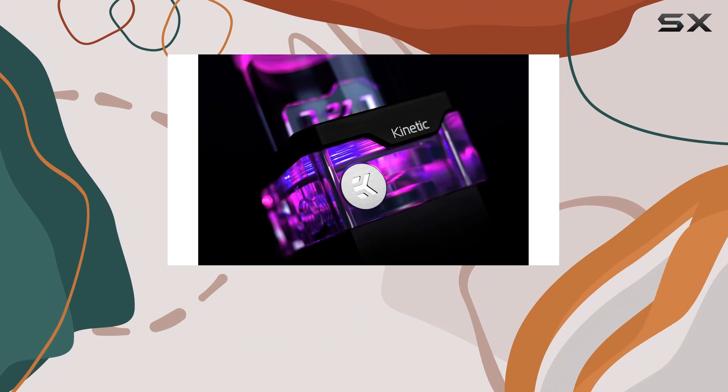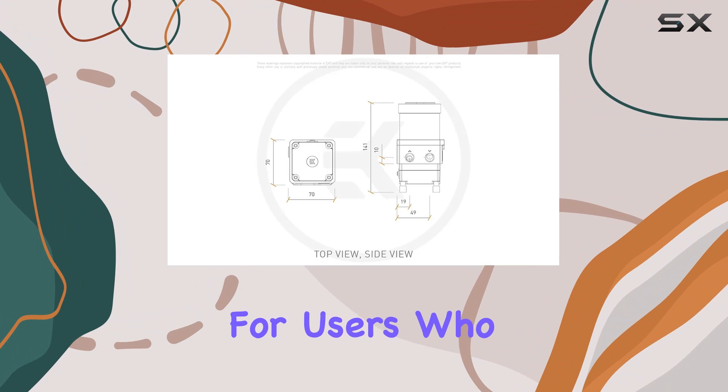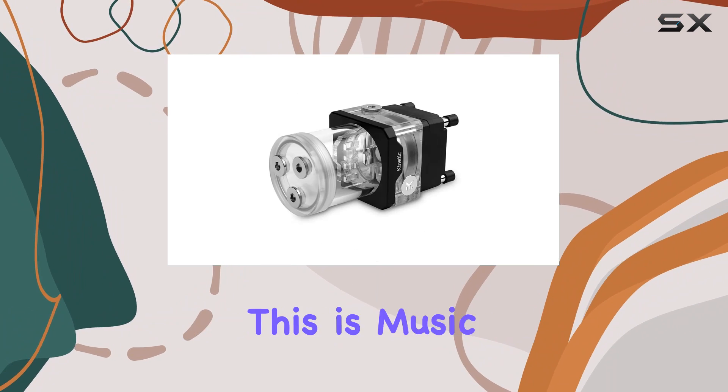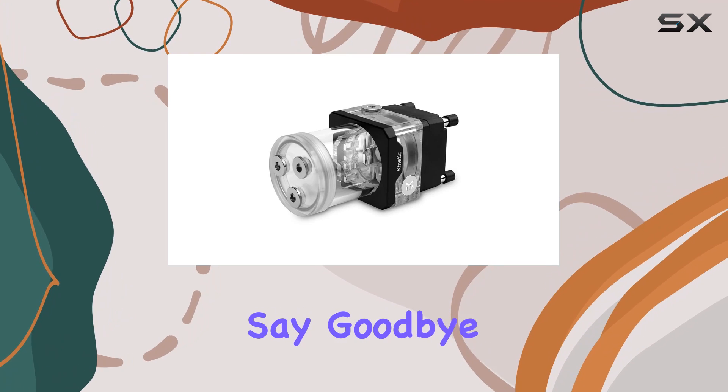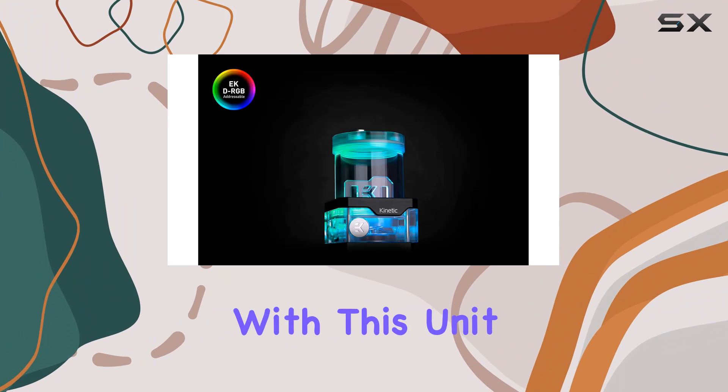One of the standout features of the EK Quantum Kinetic TB120VTX is its minimal noise level of 25 dB. For users who value a quiet computing environment, this is music to the ears. Say goodbye to distracting fan noise while you work or play.